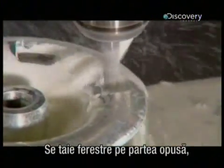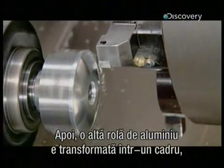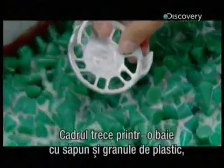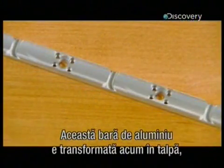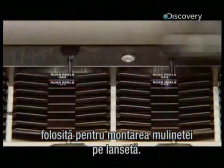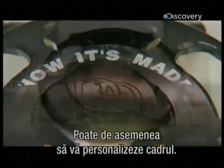They cut windows into the other side for an attractive look that further lightens the reel. Another aluminium puck is transformed into a frame for the spool and other parts. The frame goes into a bath of soapy water and plastic pellets which rub the part clean. The final touch is a black oxide finish. They then transform an aluminium bar into feet which will be used to mount the reel to the fishing rod. A laser engraves the company name onto these attachments and also does a bit of custom engraving on the frame.